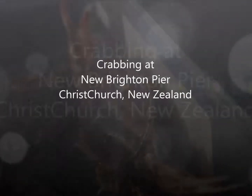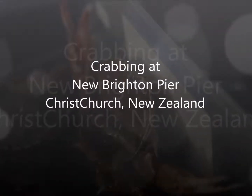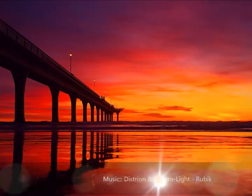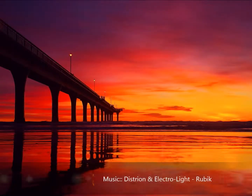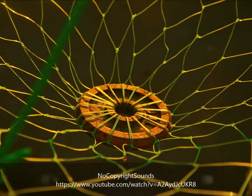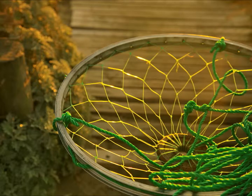Hello guys, this is a picture of a crab. This picture was taken at New Brighton Pier. My dad took a picture of it early in the morning — we went there early morning. This is the crabbing pot we use to catch the crabs.